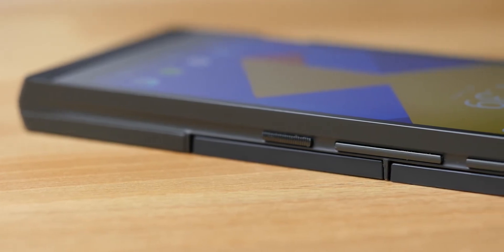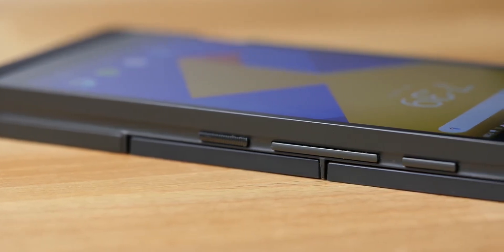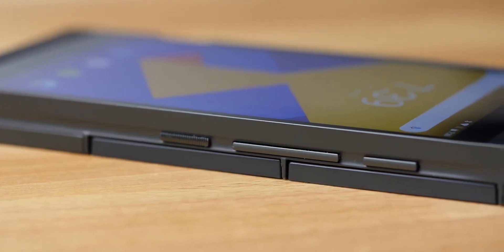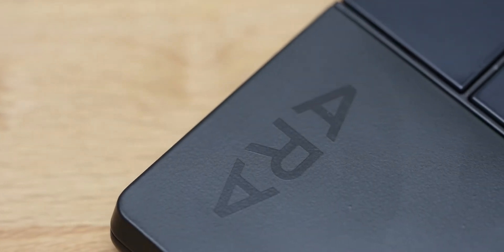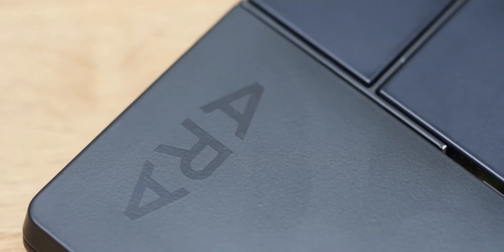Even though it's been longer than 30 days, I did go ahead and complete the 30-day usage of the Aura, and there is a lot to say about this phone, and yet, unfortunately, not so much to say, because most of the stuff that we can talk about right now when it comes to this phone is theoretical.